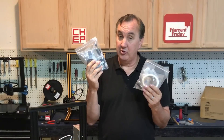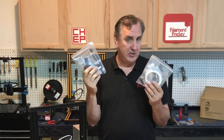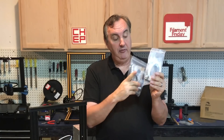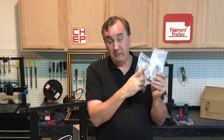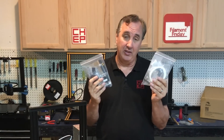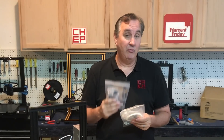The Ender 3 does come with a few tools to put it together and tools to replace the nozzle or fix little things, so it's a good little tool kit to include. They also give you a few extra parts like one extra nozzle, a few extra couplings, and a very small sample of filament to get you started — but it's not nearly enough to print anything, which is why the starter kit includes its own filament.